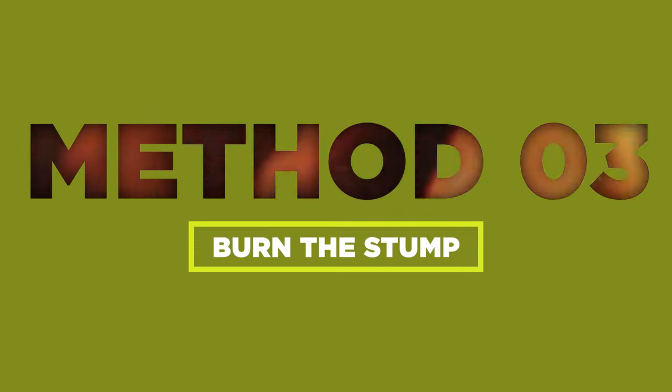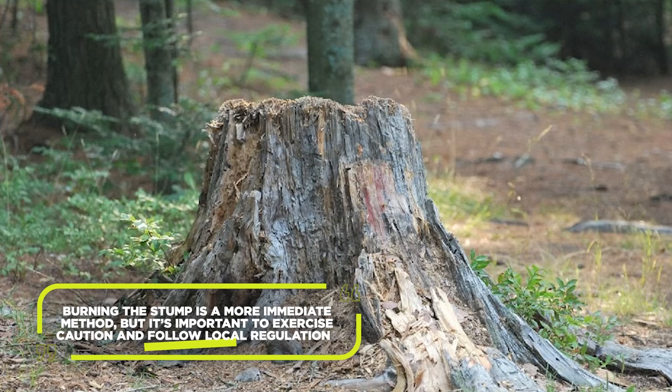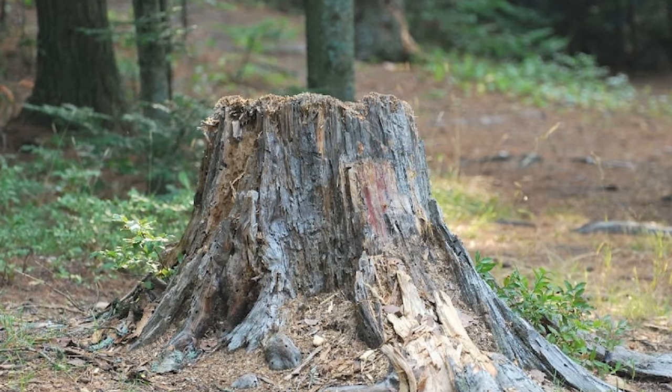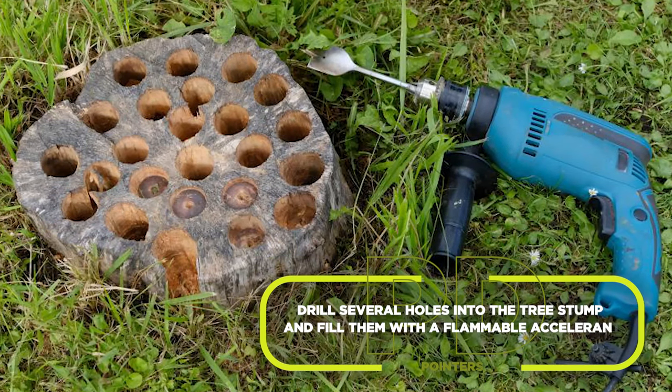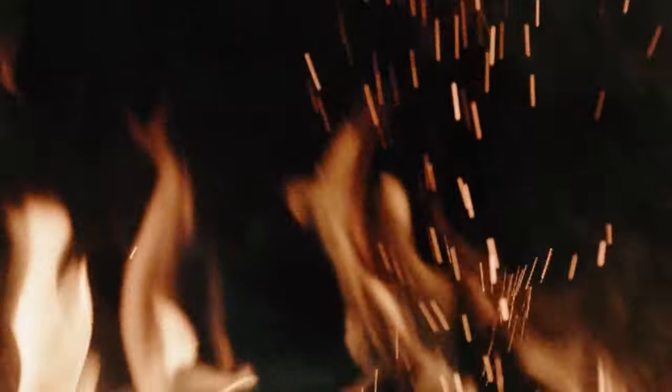Burning the stump is a more immediate method, but it's important to exercise caution and follow local regulations. Begin by preparing a controlled burning area away from any flammable structures or vegetation. Drill several holes into the tree stump and fill them with a flammable accelerant. Light the accelerant carefully, ensuring the fire remains under control. Monitor it closely and keep a fire extinguisher nearby in case of emergencies.